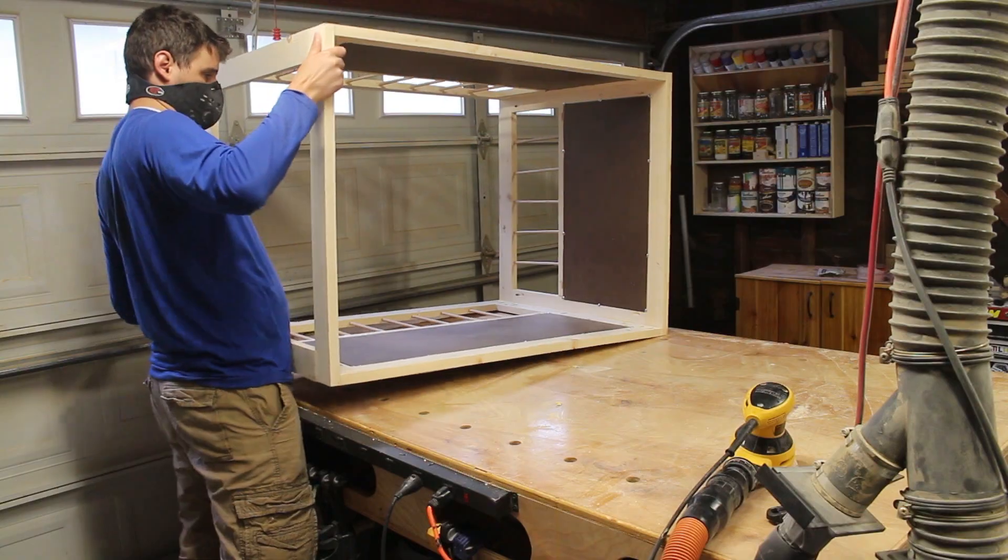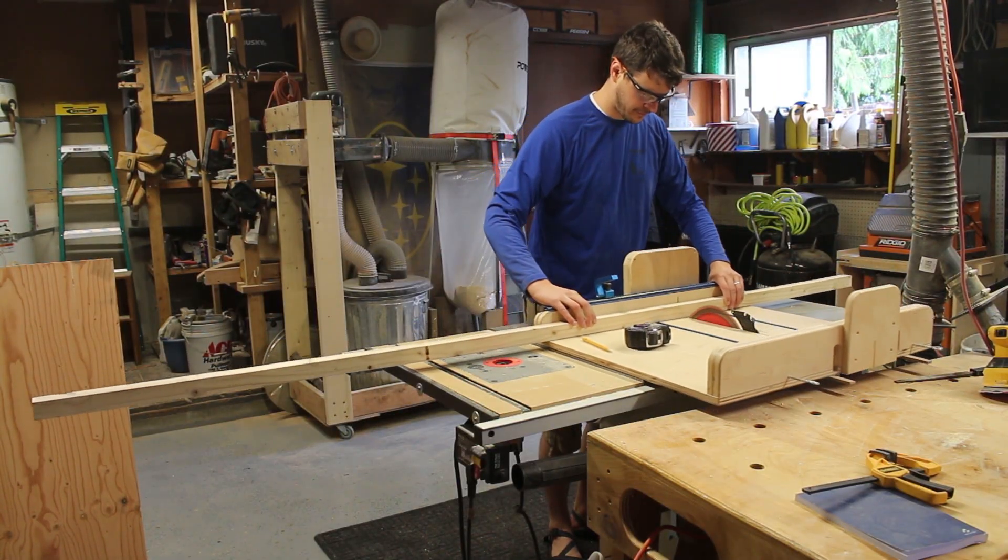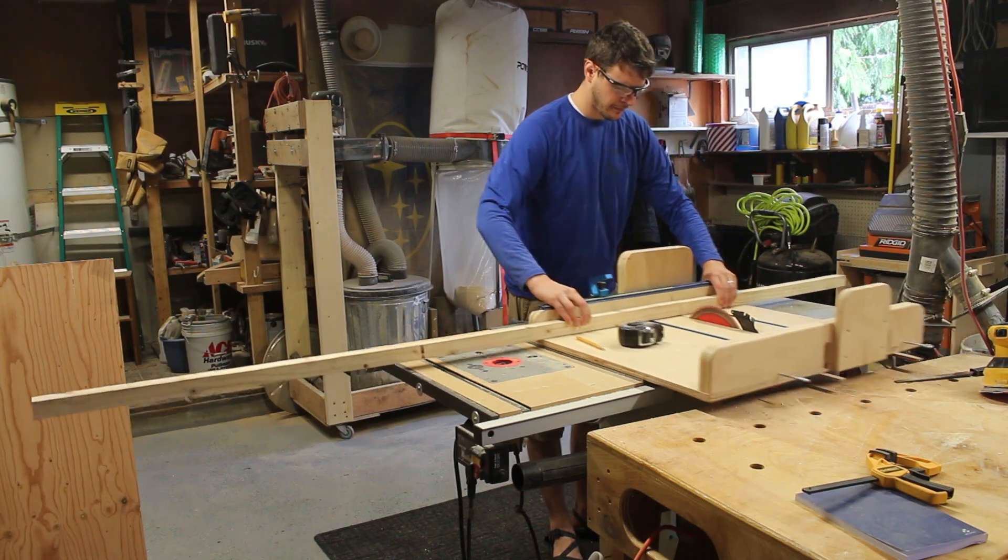The bottom was also pretty straightforward. These aren't pet elephants or anything, so some one-by-ones and a sheet of half-inch plywood is going to do the job.